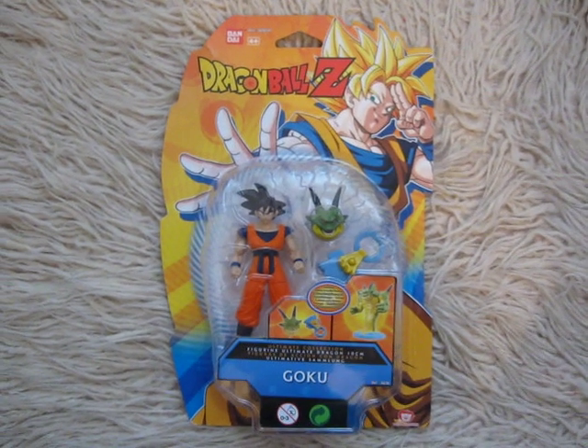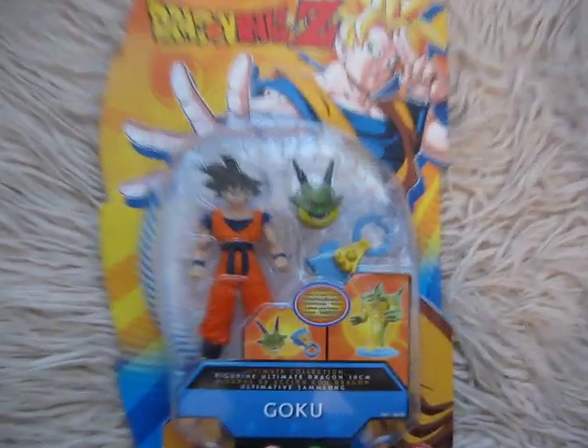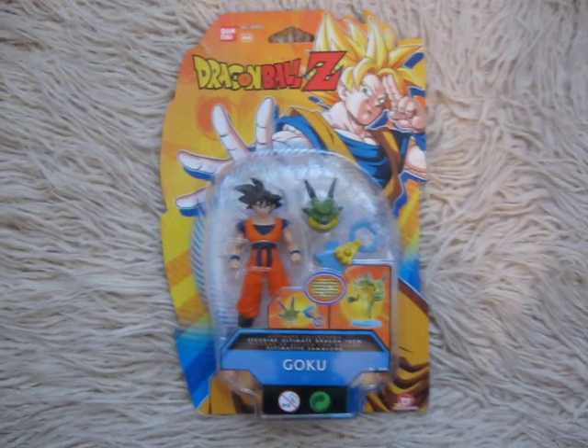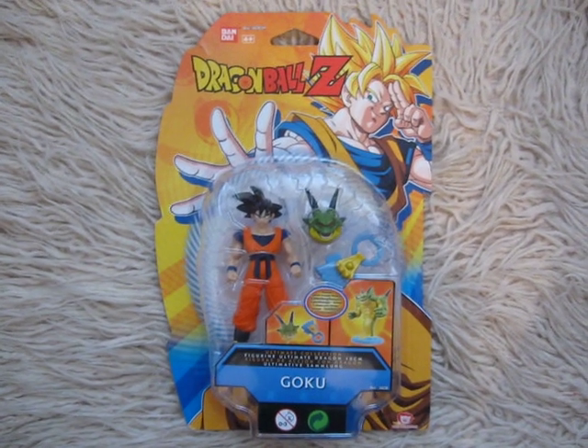Hi guys, Taste87 here with another toy review. This time it's Goku from Dragon Ball Z. This toy was released back in 2011 but they bought it recently for only $5.